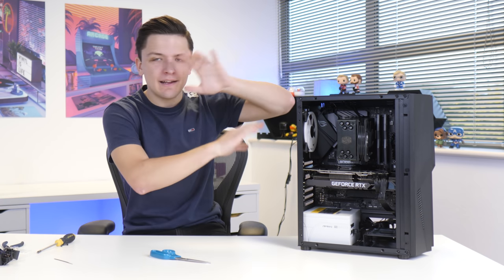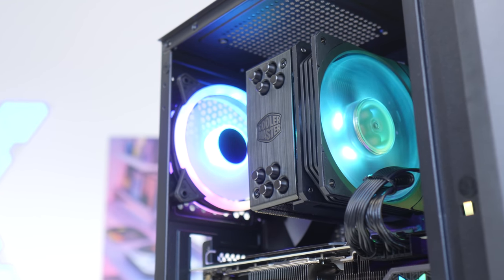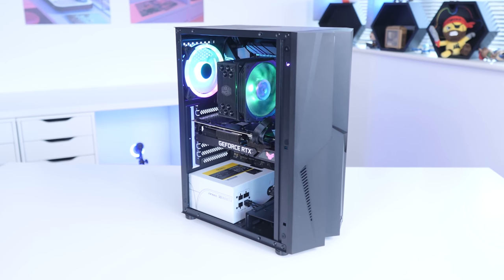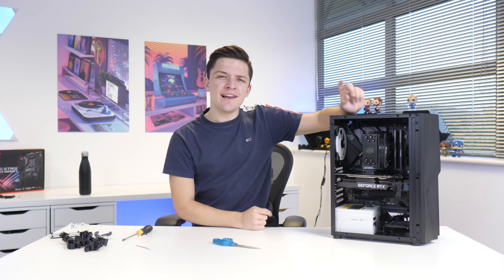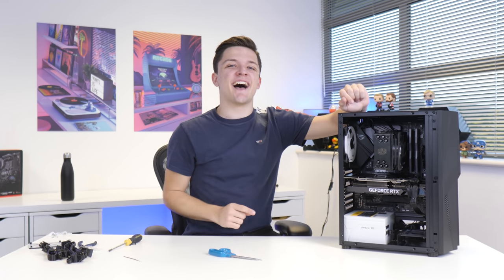All that's left to do is a little bit of cable management, whack those side panels on, and then boot this machine up to see how it performs in a load of the most popular titles. But first, let's see just how good it looks when it's all powered up — roll the montage!